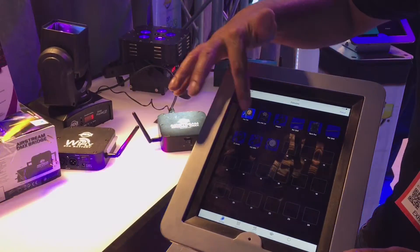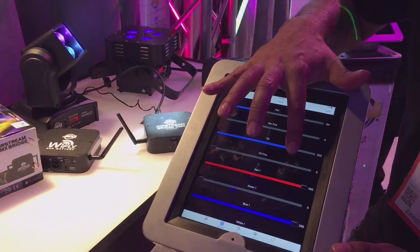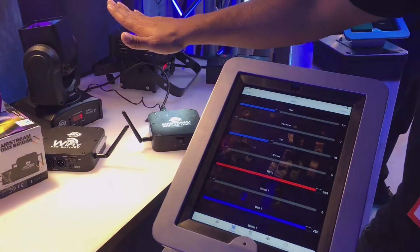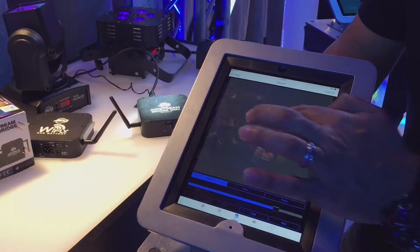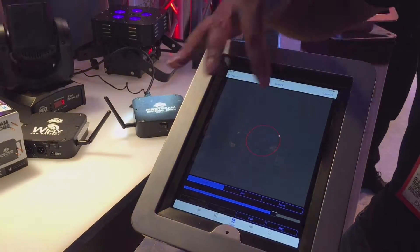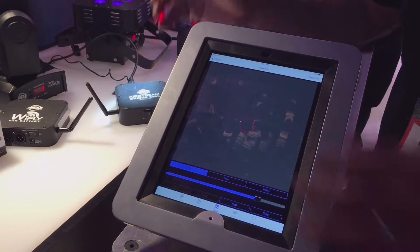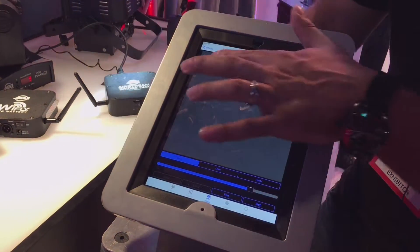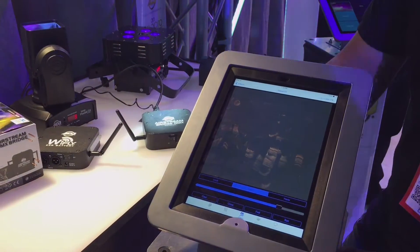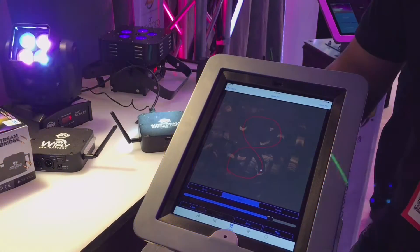Now I'll select my Inno Pocket Z4 and do some tilt effects — as you can see, it's instant and completely wireless, which is incredible. Going to effects, I have circle effects I can run already. I'll click run and my PAR starts doing exactly what's on my screen. I can increase the size of the circle or shrink it down to dedicate it to the dance floor area. And here's something really incredible: I can stop that pattern and draw my own. I'll draw a figure eight, click run, and my PAR starts doing that.